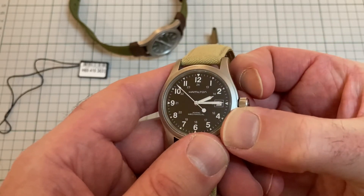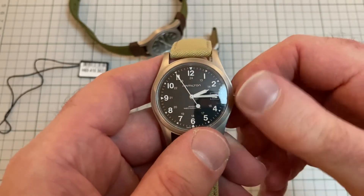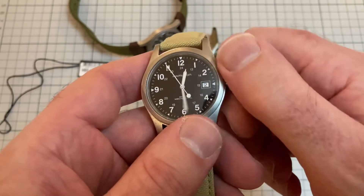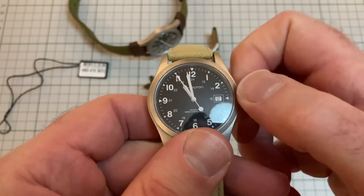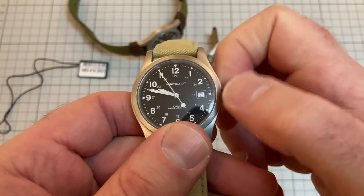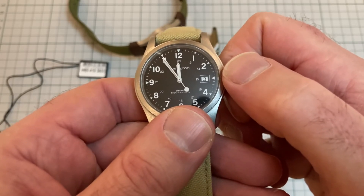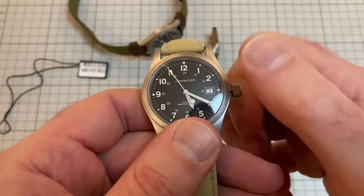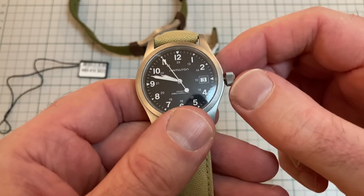Hacks. And I forgot to mention — another thing I really like about these is that the date changes instantly. See if I can show you again. From 6 to 12, it just clicks over and it's immediate. I really like that.